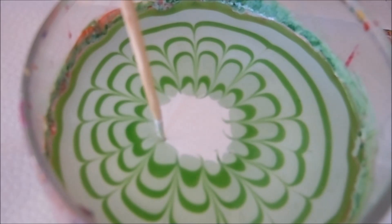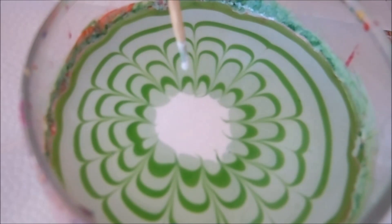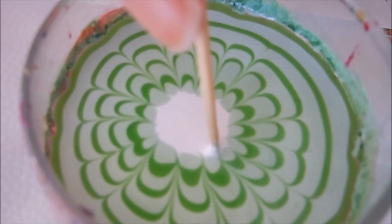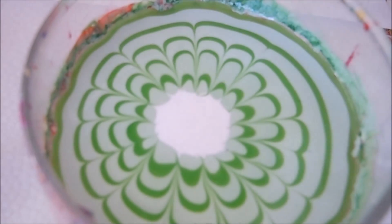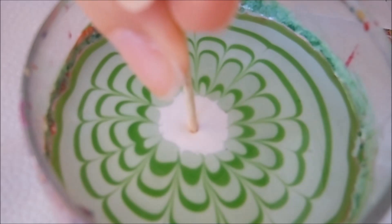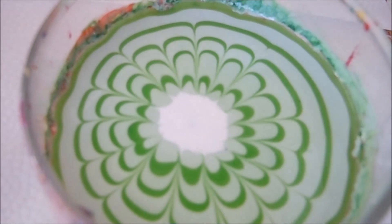Now I want to clean it up a little bit just by repeatedly dipping down to clean up the corners. Since I want to go for the center, I want to go ahead and dip down to shrink the center.